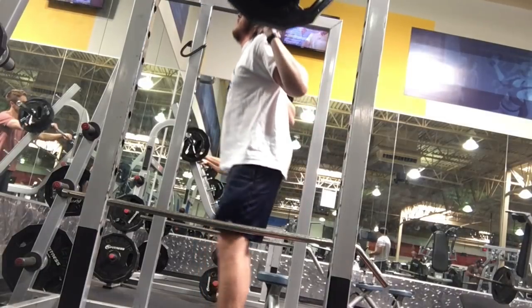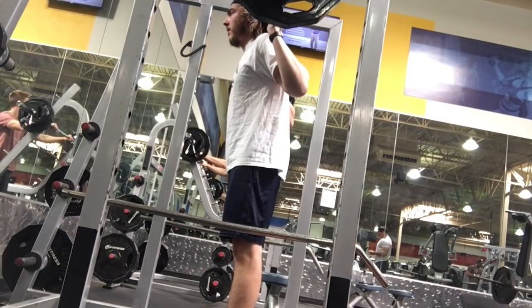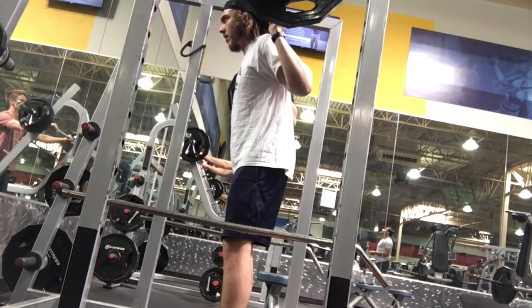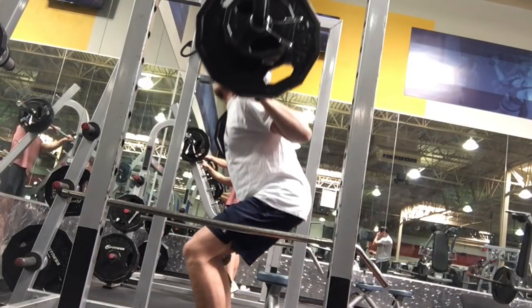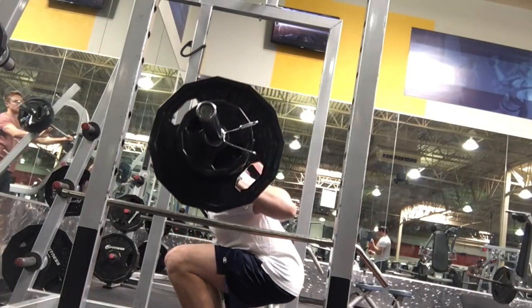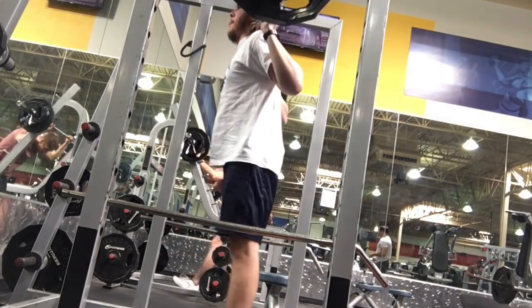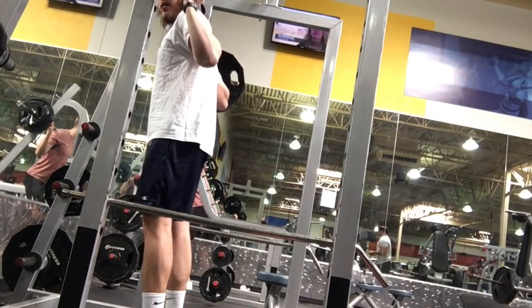The chin's a little bit too high. Now, neutral spine is something that maybe gets talked about a little bit too much. Yes, we want a neutral spine, but you don't have to have a directly neutral spine. What we want is that our hips are moving correctly, and often when our neck or chin is not neutral, our hips can move a little funky. So I'd suggest facing away from the mirror. Drop that chin a little bit, drop those eyes a little bit.